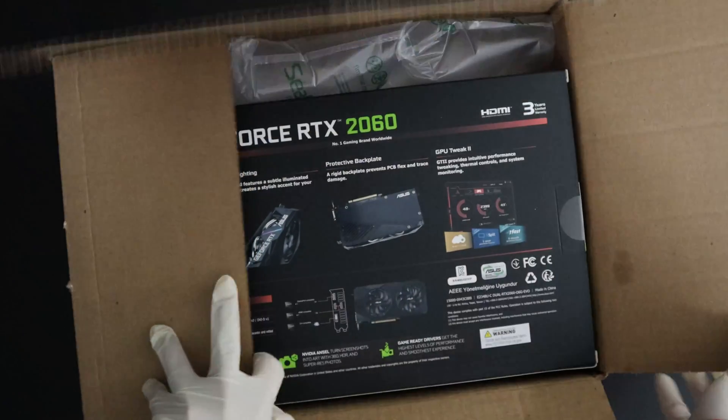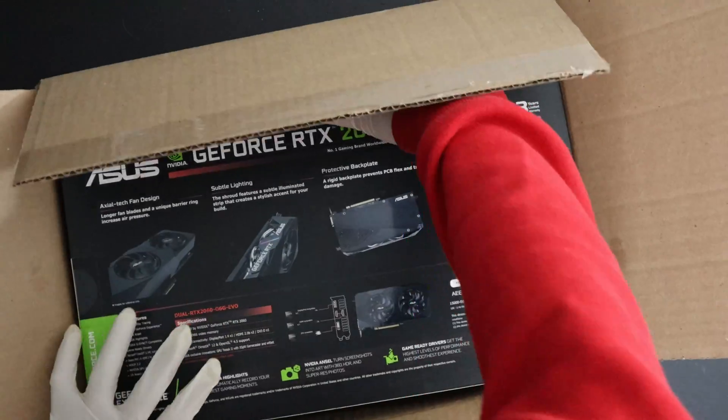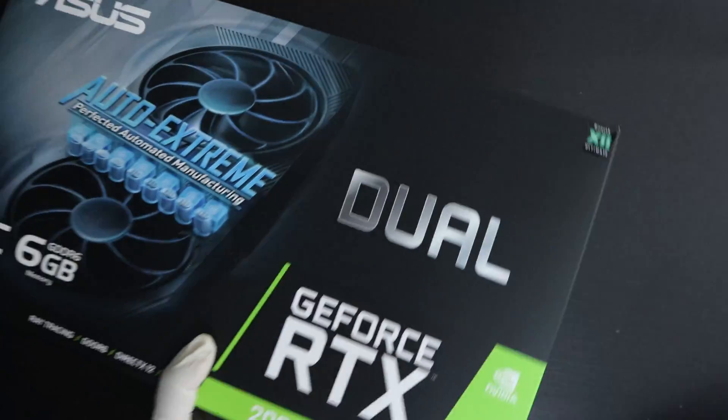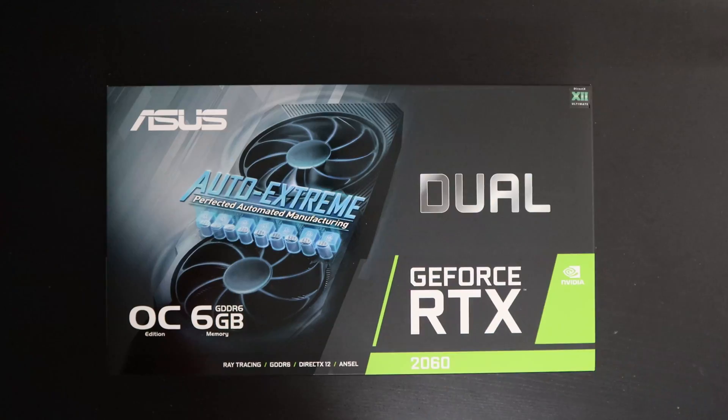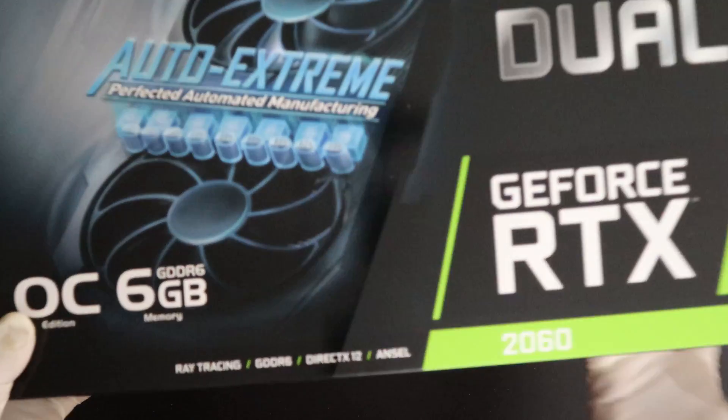Here is the graphics card box. I'm going to take it out of the NewEgg box. This is the ASUS 2060 — it's the Overclock Edition with six gigs of video memory.